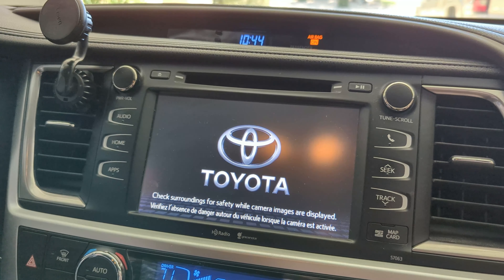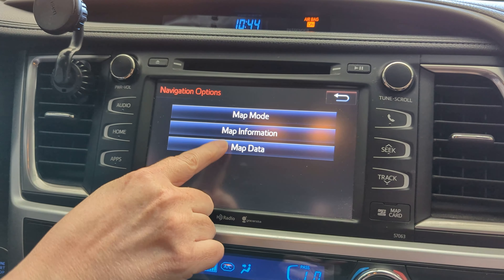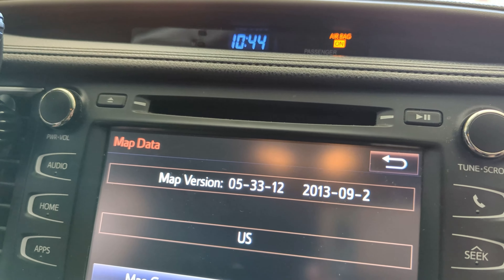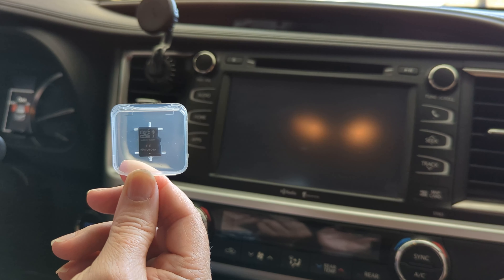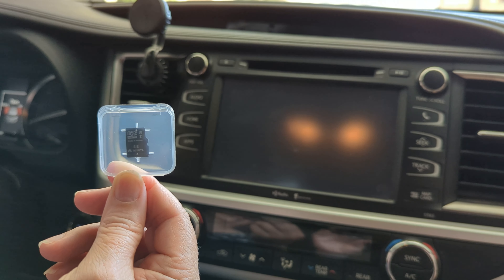We're in our Toyota Highlander and we're updating the maps on it. The problem we've been having is there's been a lot of road construction, a lot of new roads have been built over the last few years, and our map doesn't really know where it's going a lot of the times. It's really nice to have an updated map so we'll be able to see where we're going. Let's go ahead and put this in and we'll see how it works.